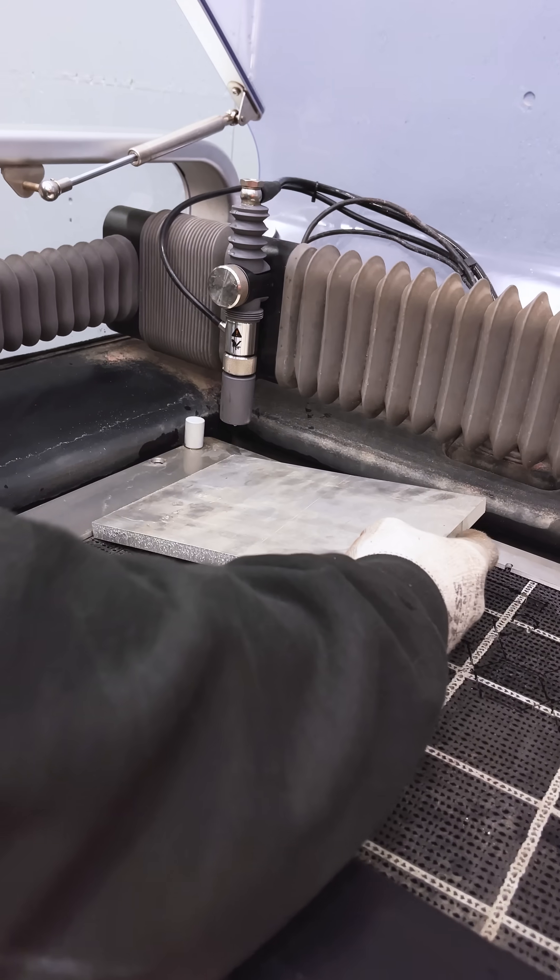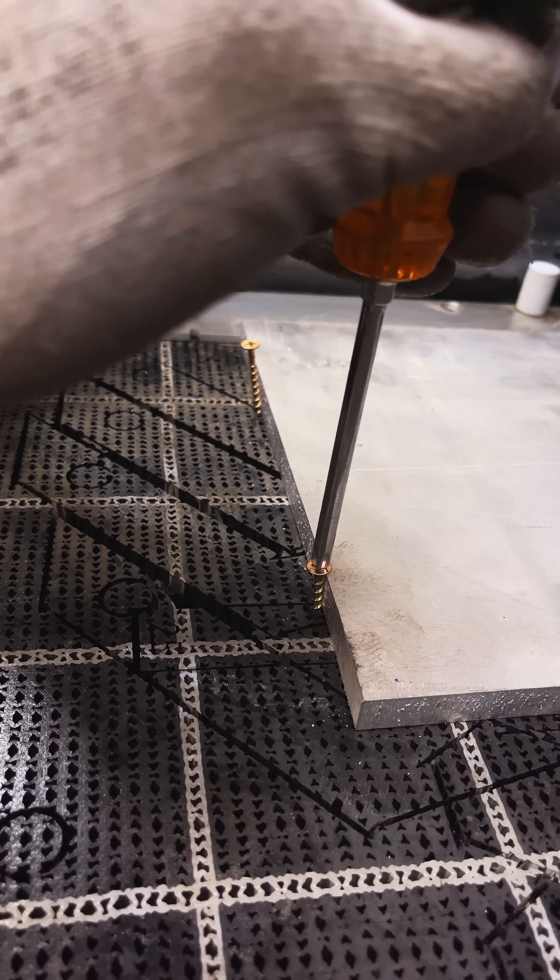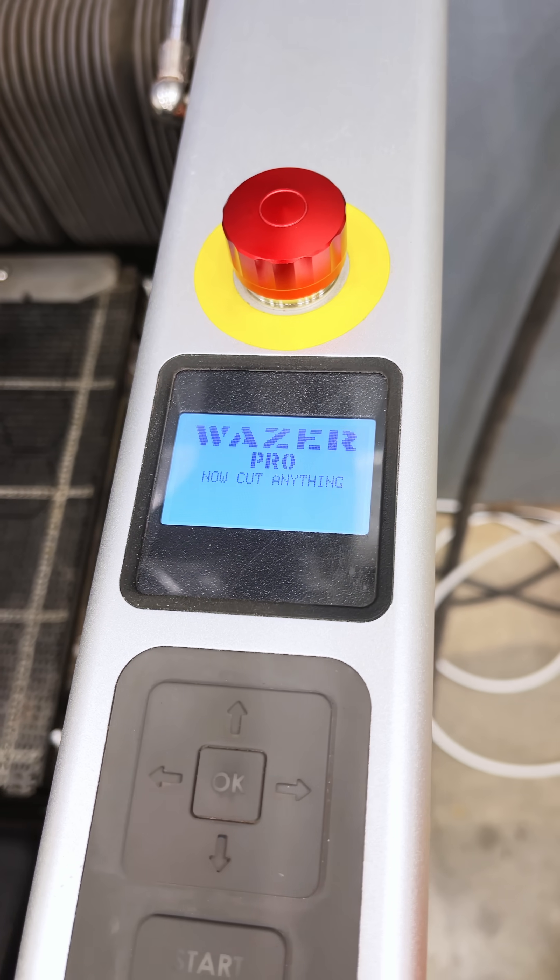This looks good. Now I'm going to put this into the waterjet. Looks like we're good to go. Now we're going to start cutting.